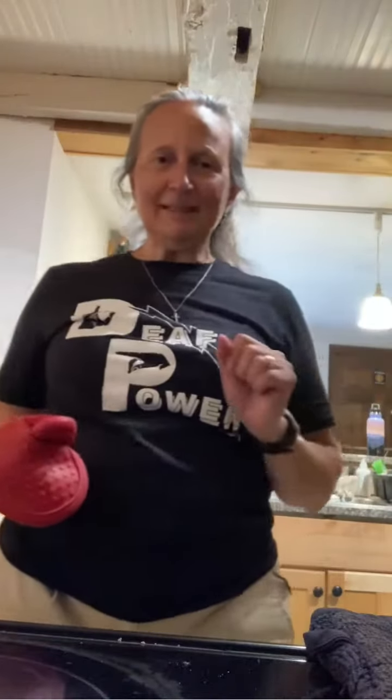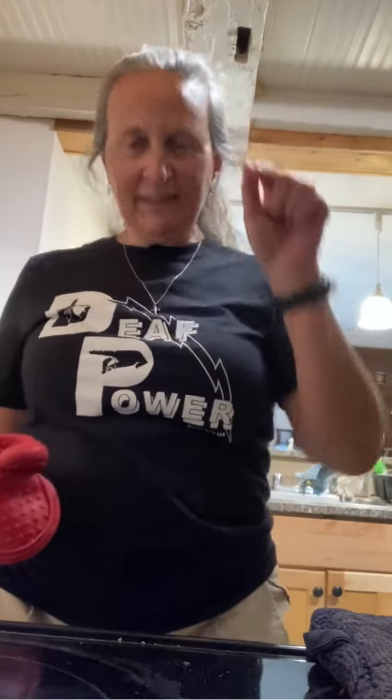Alright, so there you have it. The bell's gonna ring in three, two, one — beep! That means I'm done. I'm gonna turn the oven off, although my son is going to put his own in any second.